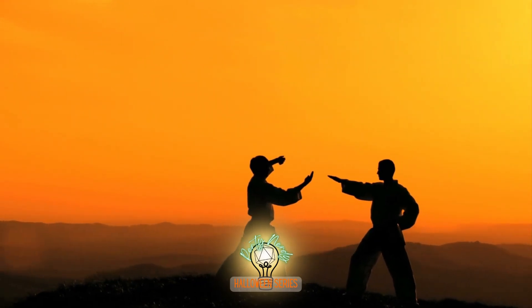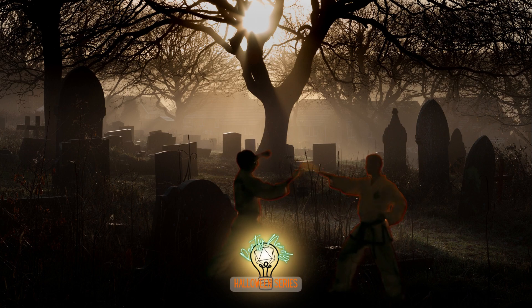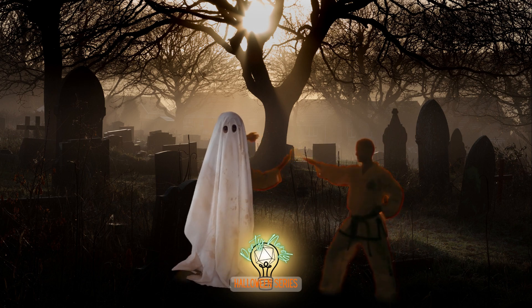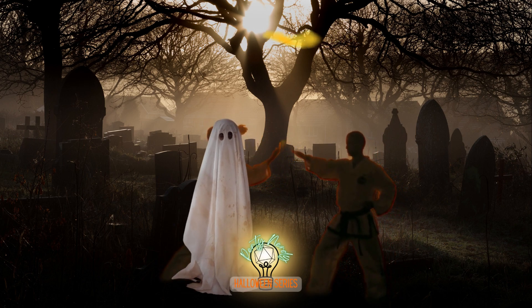Monks spend many years training in their martial arts. But what if your training was conducted in an eerie monastery built atop an ancient burial ground? Or better yet, you were trained by the supernatural entities themselves.